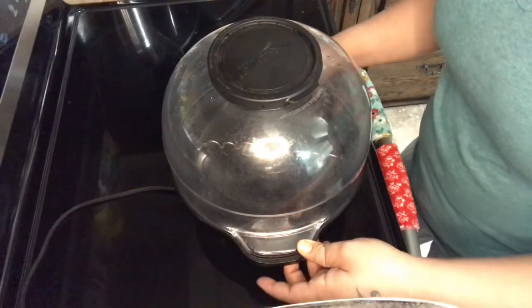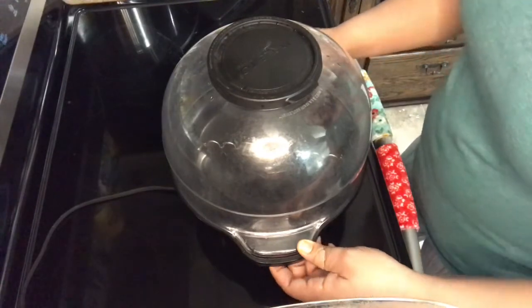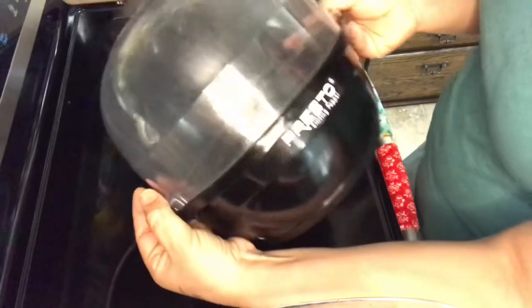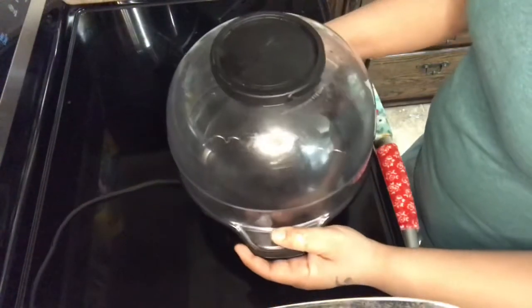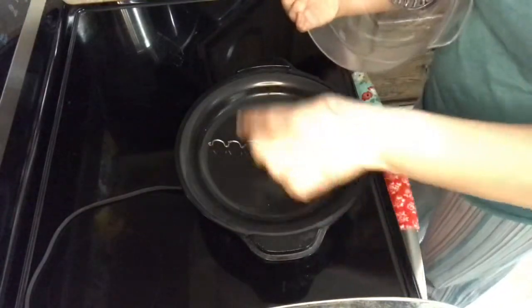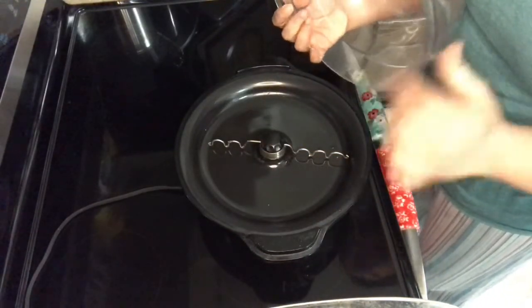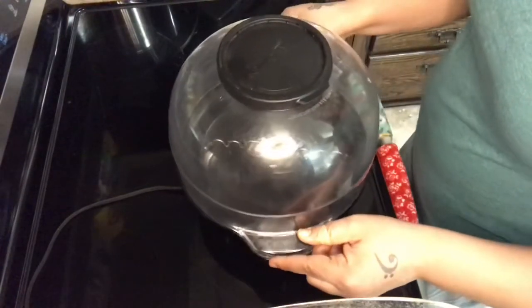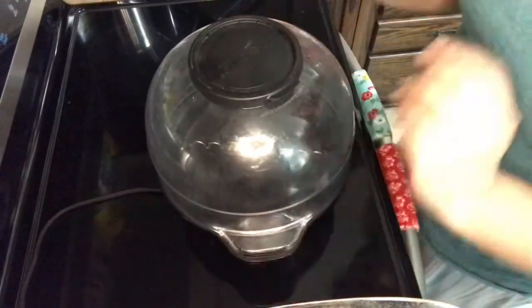My kids love popcorn. We do movie nights every Friday in our basement. So this is the Presto stirring popper. It comes with a lid on top and then it has this spinner thing here that rotates the popcorn as it's popping or warming. And then of course I'll have my ingredients, so we're going to go ahead and get started.